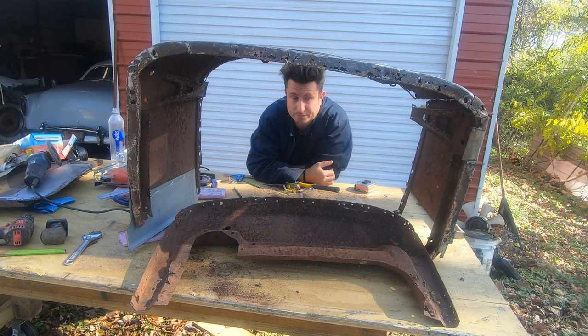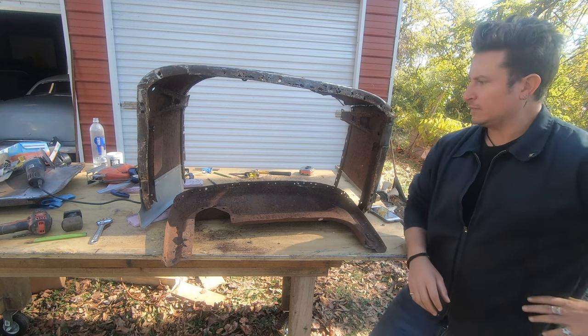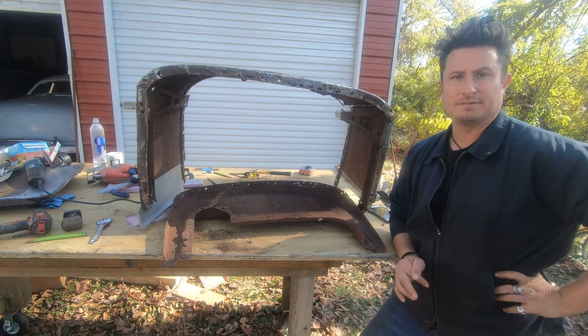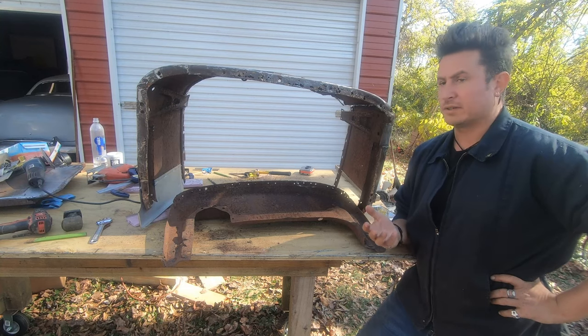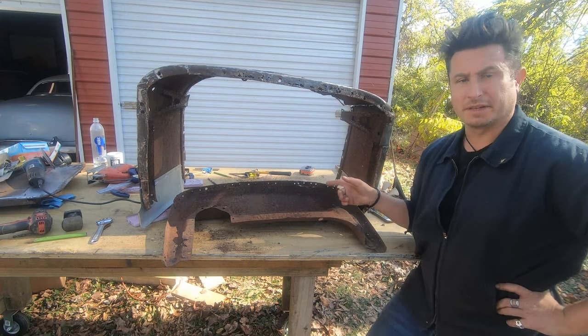Welcome to Between the Sharks. They say if you want to make an omelet, you got to break some eggs. We weren't really after an omelet here - we were trying to build a Model T hot rod. We haven't really broken any eggs either, technically. But you see what I'm getting at.